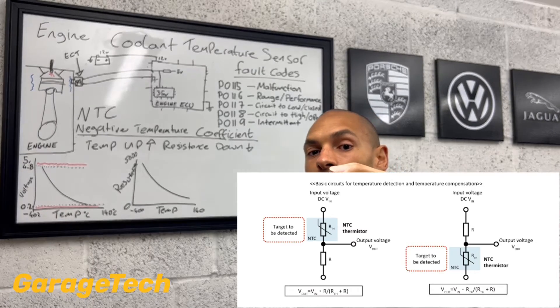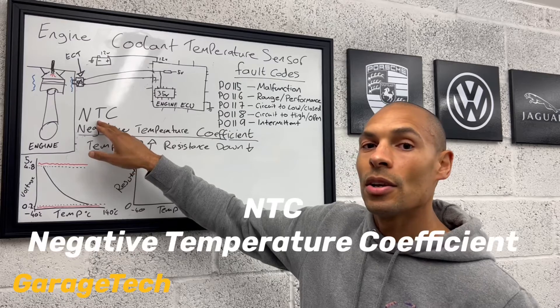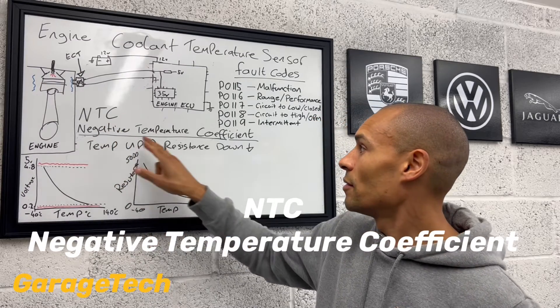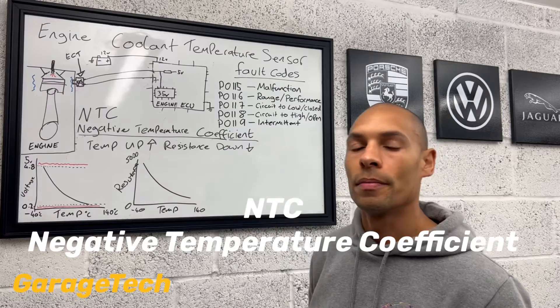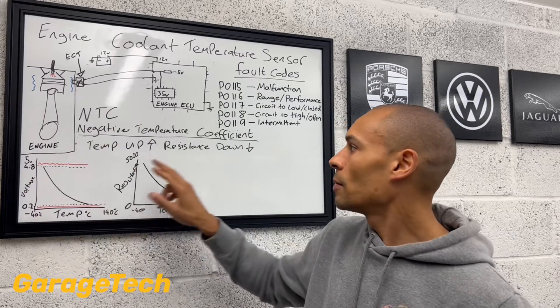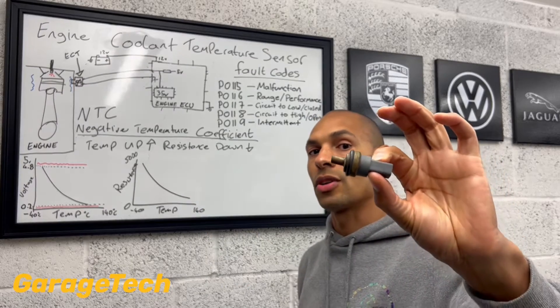And this type of variable resistor is known as an NTC type of resistor. So what that means is it's negative temperature coefficient. So as the temperature starts to go up in the engine, the resistance value that is measured in here starts to go down.